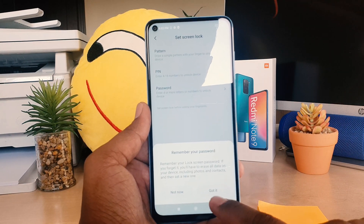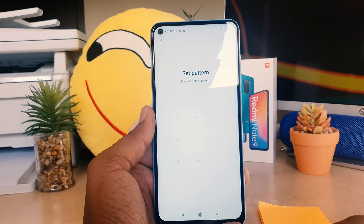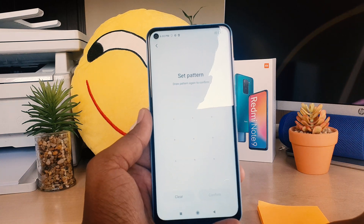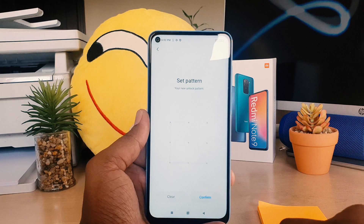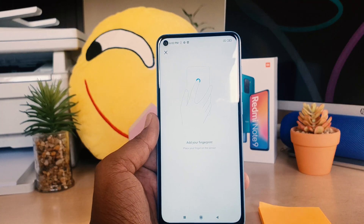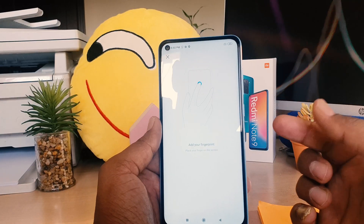It's asking you to remember your password — that's a good feature on this Redmi Note device. It will show a 'Got It' screen after a few seconds, so click 'Got It'. Now it's saying to set a pattern, so add your pattern, then do the pattern again, and click Confirm.